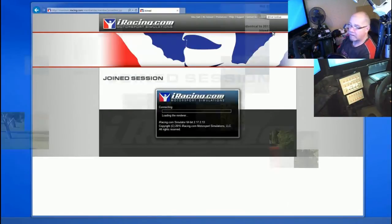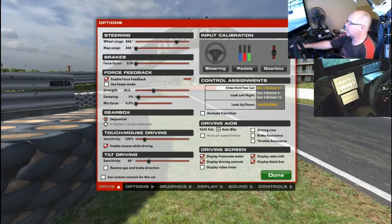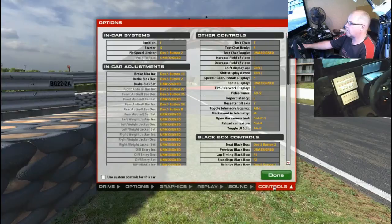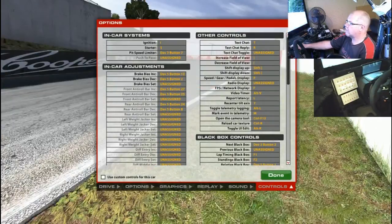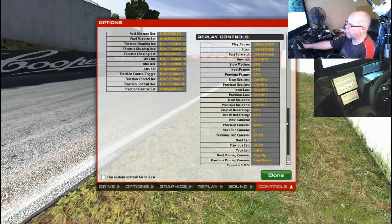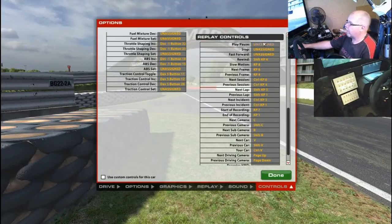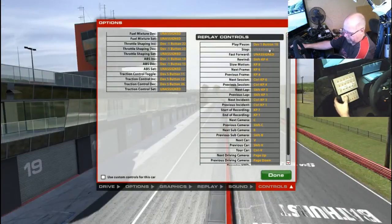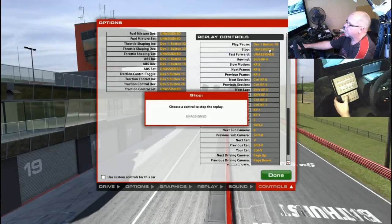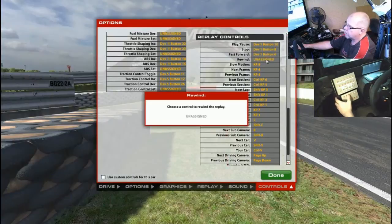We need to go to a track. Once on track, I'll open the Options tab, go to Controls, and scroll down to the replay controls — which is where we want to be. I've got a little list here of the ones I'm going to assign: play and pause, which is one button; stop; fast forward; and rewind.